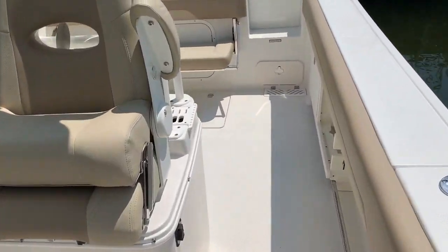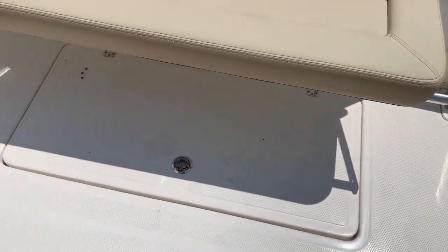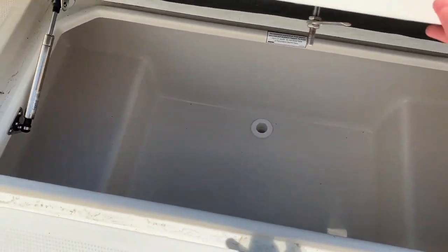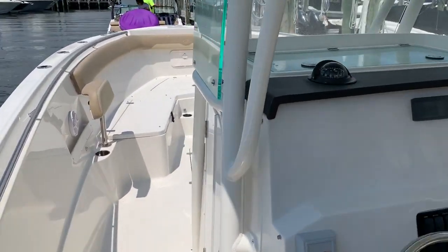One quick thing I didn't mention earlier was the size of the in-floor fish box in the back. It can fit a couple hundred pounds of ice and as you can see, there's tons of room in there. Again guys, this was Lars Pearson with MarineMax out of Ship Bottom, New Jersey — this was the Sailfish 320 center console.